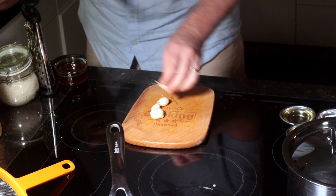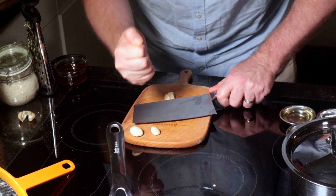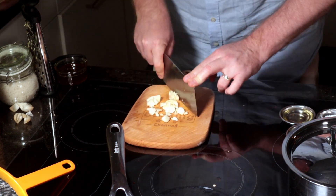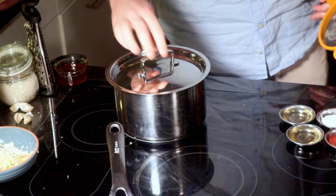Moving on, we're gonna need four cloves of garlic. Use the flat of the knife to give them a smash and then the skin comes off really easily. Chop them up nice and finely and put them in with your grated ginger.